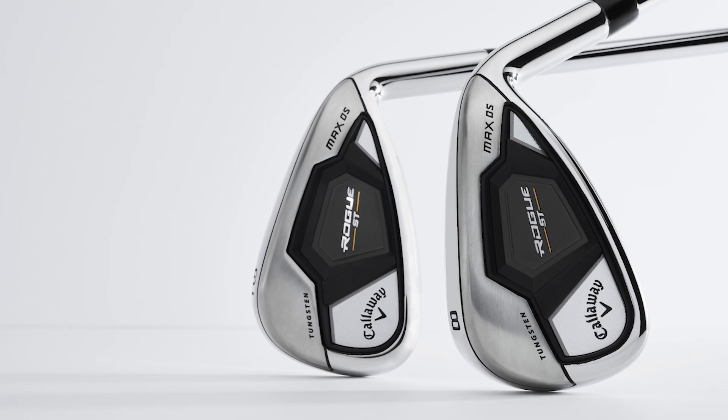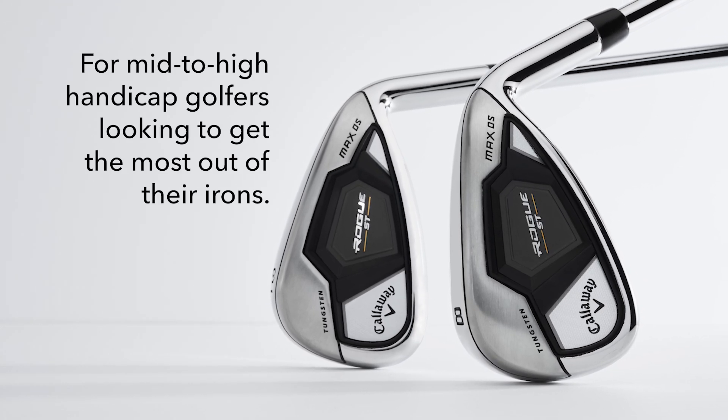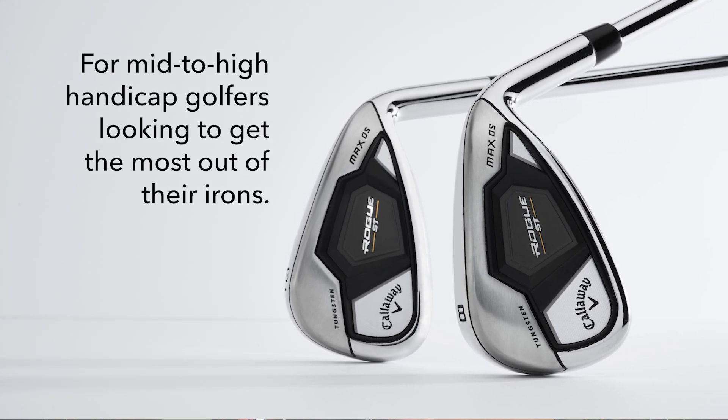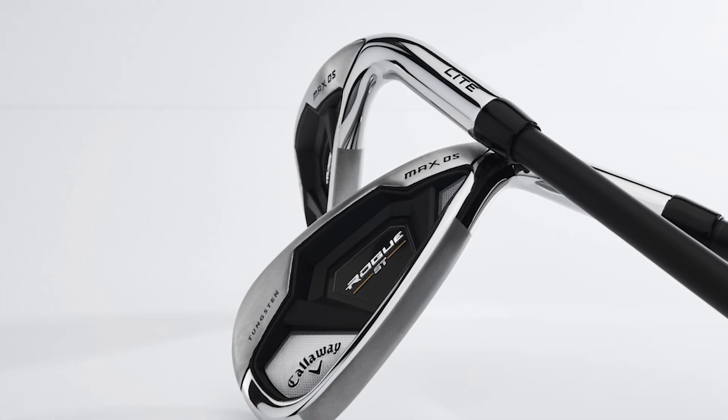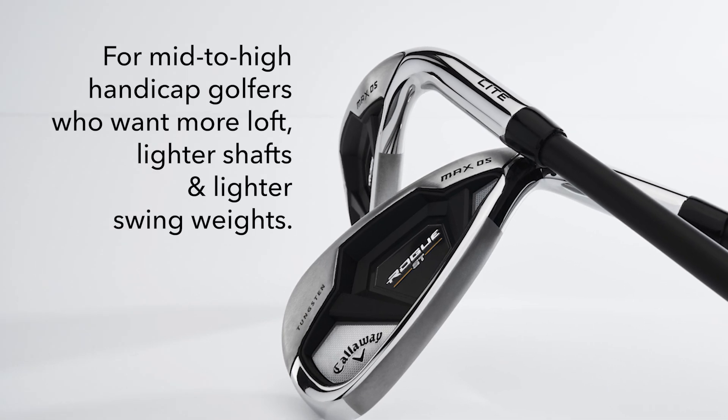You've got the Rogue ST Max OS, which is designed for mid to high handicap golfers looking to get the most out of their irons. They also offer the Rogue ST Max OS Lite, which is a light version of the OS model, featuring more loft, lighter shafts, and lighter swing weights.